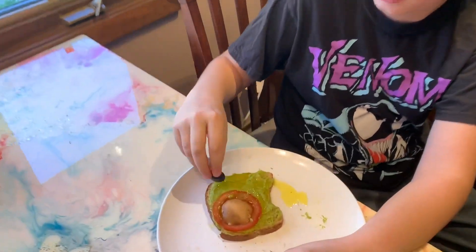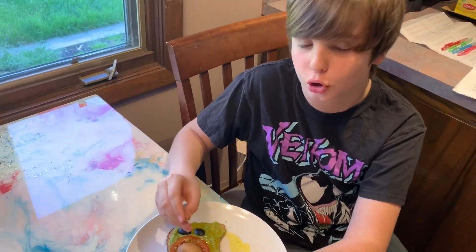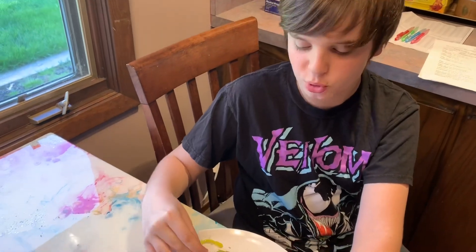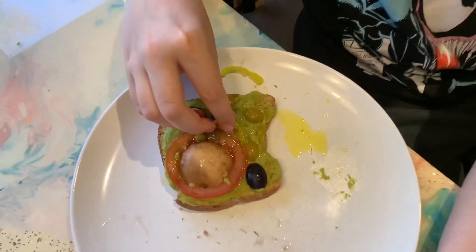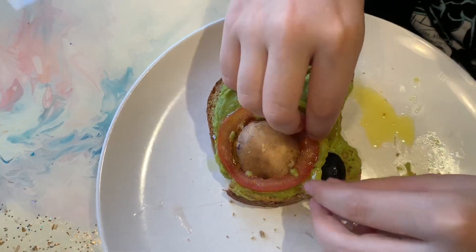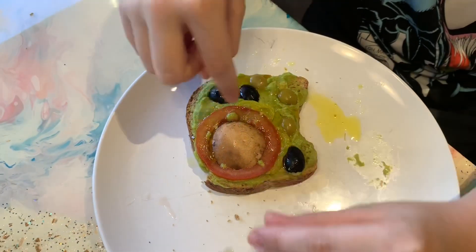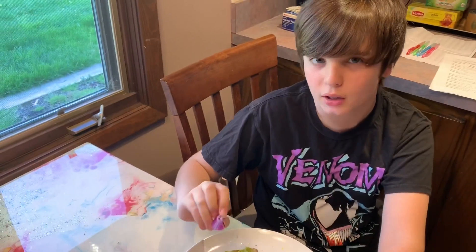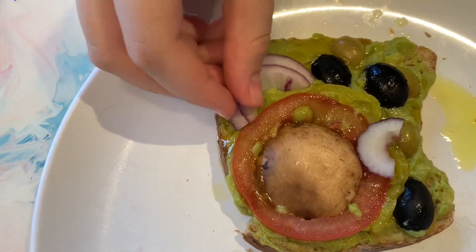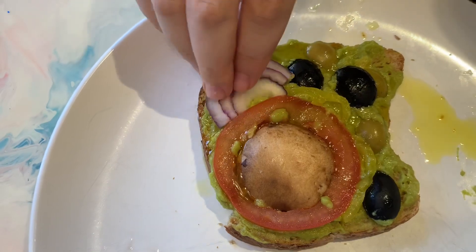We're going to use black olives to represent the mitochondria. We're going to use green olives to represent the chloroplasts — these little green guys. It's starting to look good now. We're going to use banana peppers to represent the Golgi apparatus — you can kind of put them around the nucleus. They look a lot like them, actually. We're going to use red onions to represent the endoplasmic reticulum. Looks just like it. Looks delicious.